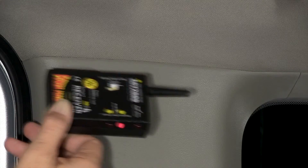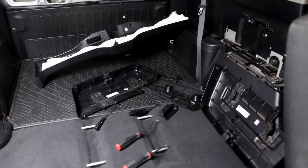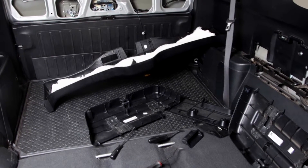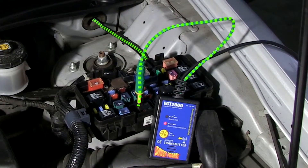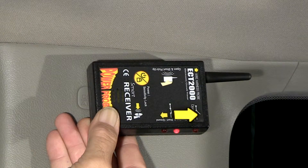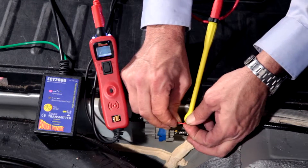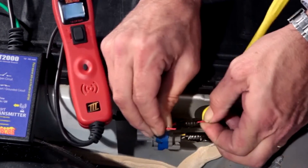The Smart ECT2000 follows and locates short and open circuits without having to remove panels, molding, or carpet to expose wires. The transmitter sends a signal toward your problem circuit and the receiver indicates the direction to follow. The Power Probe III and the ECT2000 work great together for pinpointing breaks and wires.